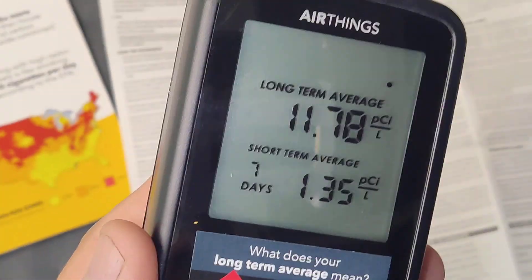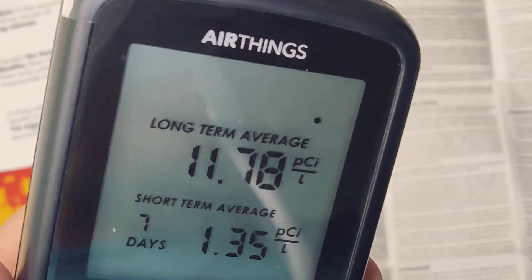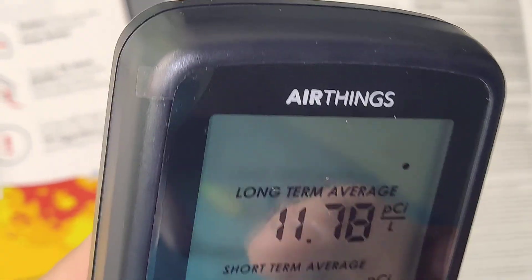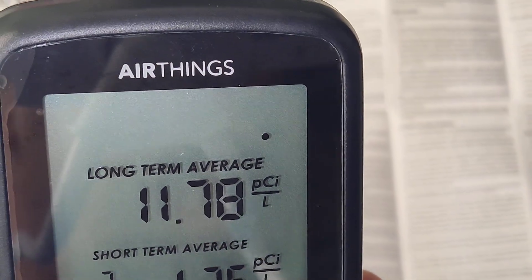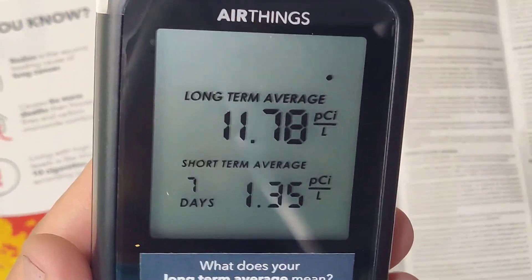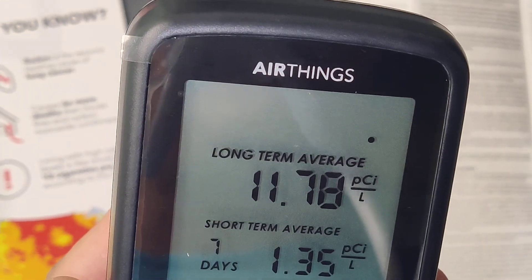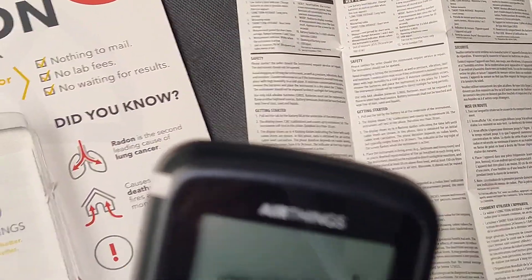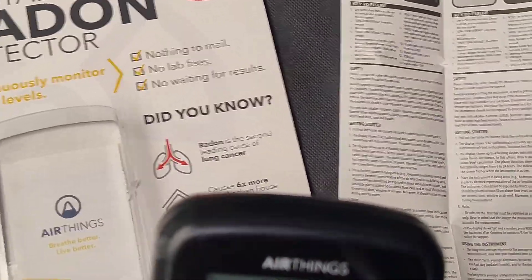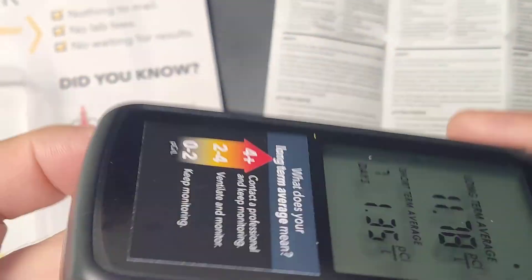There are two modes on this device. Once you turn it on, it measures a short-term average for seven days. After that it switches to a long-term average, showing 24-hour averages. So basically it shows you two averages: one is the short-term average and the other is the long-term average. The long-term shows how much your long-term exposure is — on a short term you may have windows open more often or other factors affecting it.